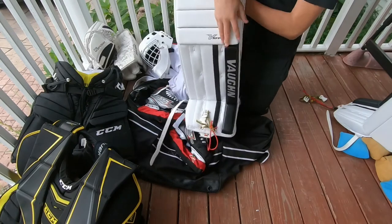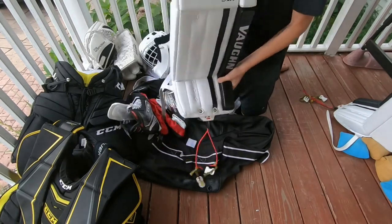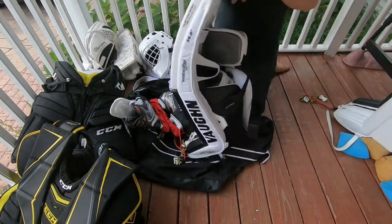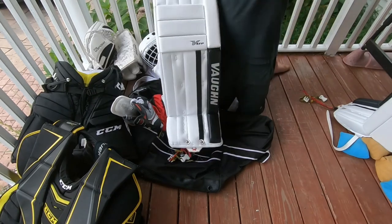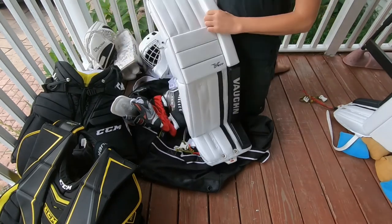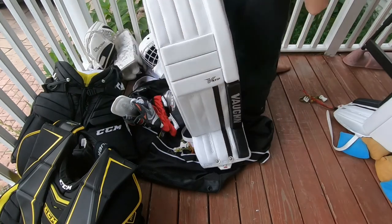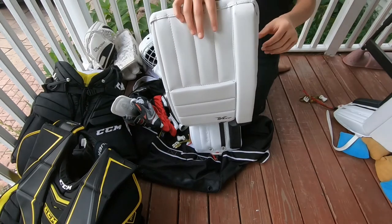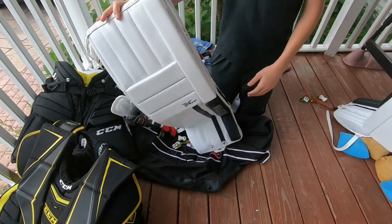You may notice it's a hybrid pad, so you're going to get a little flex out of it. I've pretty much broken them in at this point, but I haven't faced a ton of shots — as you can see, they're pretty much brand new. These are really good pads and I definitely recommend them. They're on sale now for about $500, originally around $600. They came out a couple years ago but they're very good pads.